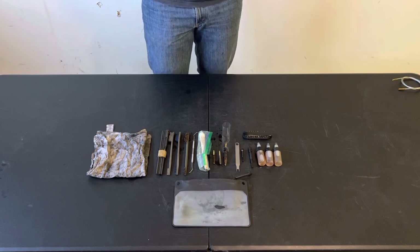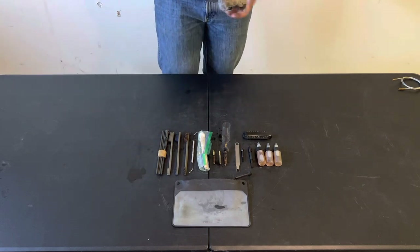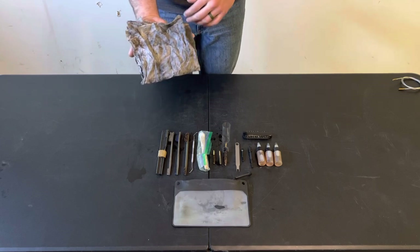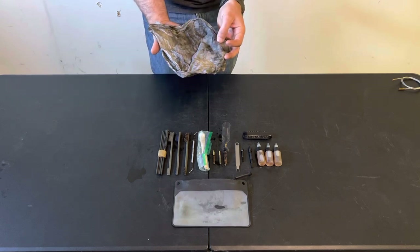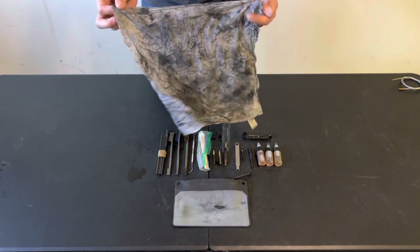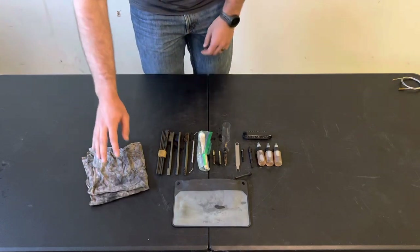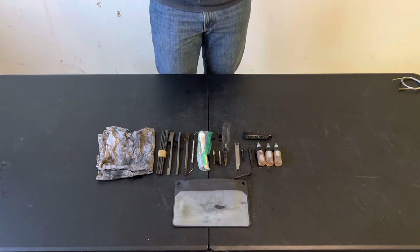The first thing is just a rag — this is actually a handkerchief. When I was growing up my dad always had these, and one day it clicked that they'd be perfect for cleaning. They're relatively thin so you can get them into small spaces, but they're durable and a good size — not too big, not too small. They come in packs of eight and they're super cheap. I like them and they work just fine.